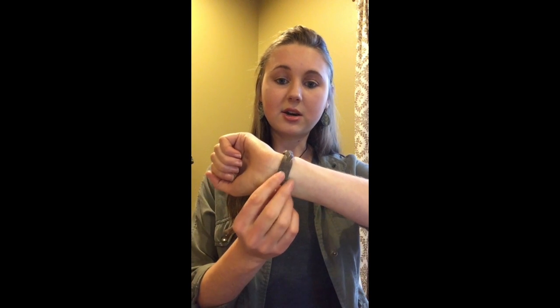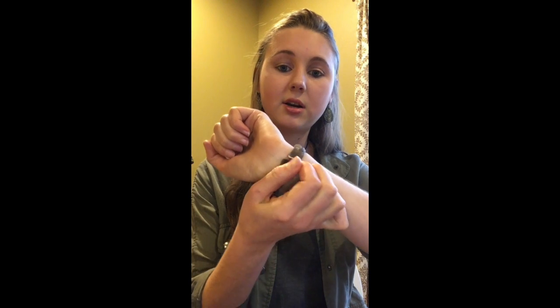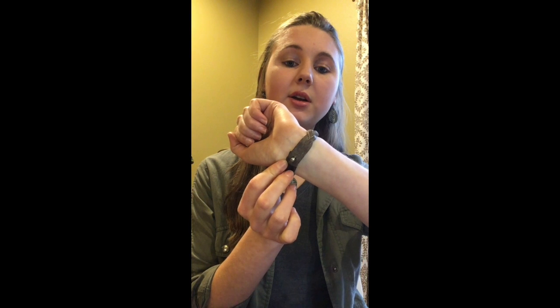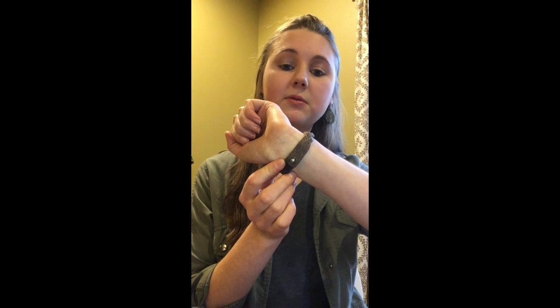I'm going to show you how to take it on and off. You just use this little knob here and do that to put it on. You can do it with one hand. Super easy, very comfortable.